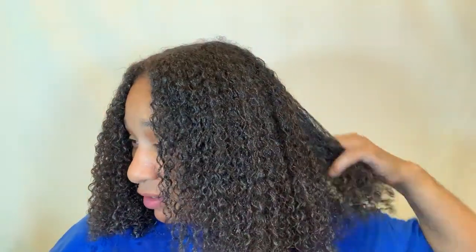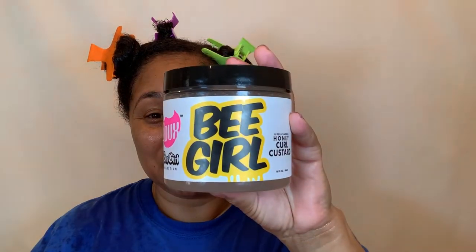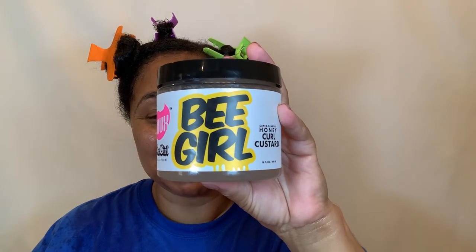I just finished applying the Camille Rose Honey Hydrate to all of my hair. And now I'm going to get ready to apply this B-Girl Custard from The Dew. Okay y'all, it's time to get this wash and go started. And we're going to be using the Dew B-Girl Honey Curl Custard.